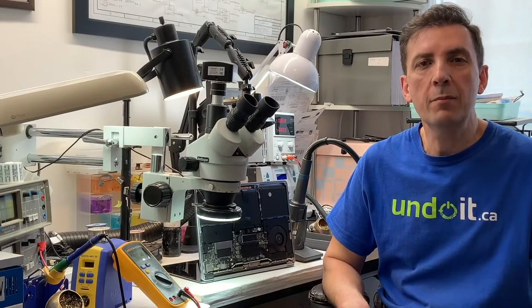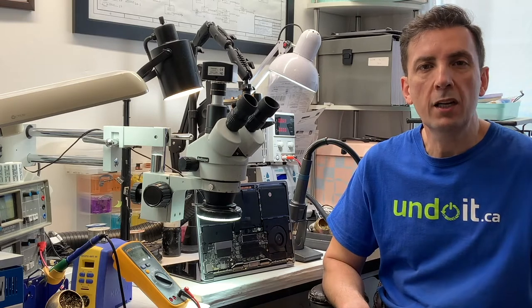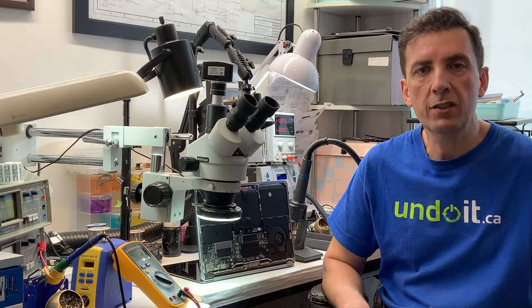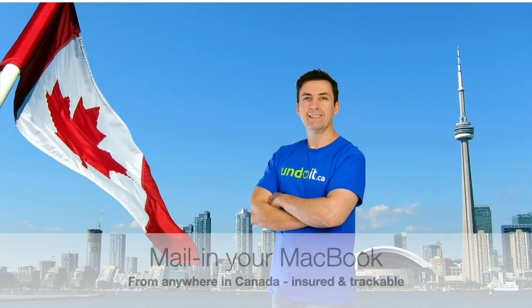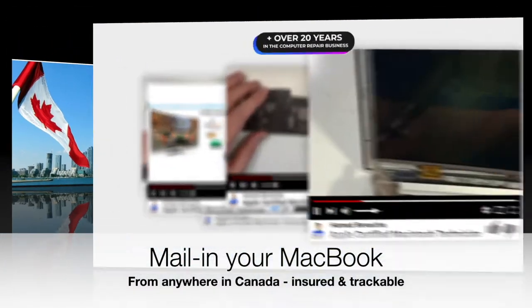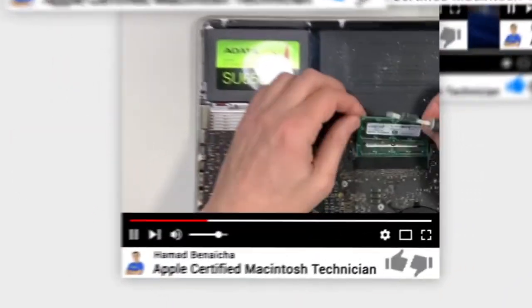Hey guys, in case you're new to this channel, my name is Hamad Benesha, I'm the founder of undoit.ca. In this channel, I talk about MacBooks, MacBook repairs, everything to do with MacBooks. I'm located in Toronto, Canada, downtown, next to the CN Tower, and I have been in the business for over 20 years. I'm also an Apple certified technician, and I only fix MacBooks, nothing else.